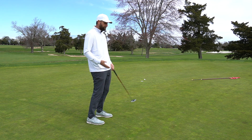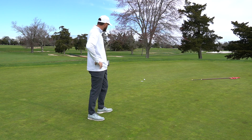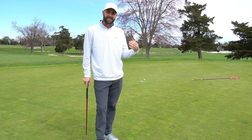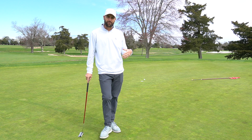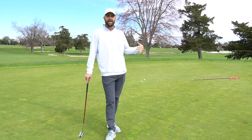You've got to be kidding me — I can't believe I missed that putt. I should make that every single time. Alright, tip number two: managing your expectations. Confidence is so important when it comes to putting, and if we're not managing our expectations properly, it can actually ruin our confidence.